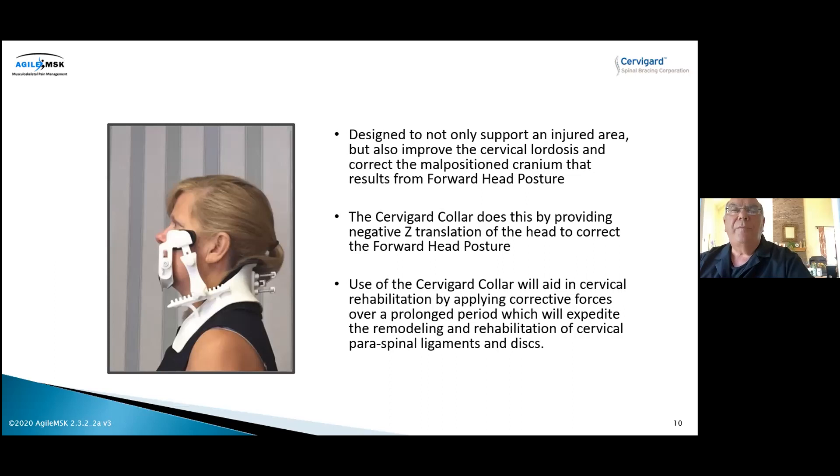Here's the collar in action. This cheek pad — we call it the push zone — is pushing the head back over the shoulder so the ear lines up over the shoulder where it belongs. In the back are fulcrum pads, which help build the cervical lordosis. The collar simultaneously fixes forward head posture and the cervical curve while the patient wears it for 20 minutes a day for a six-week period.